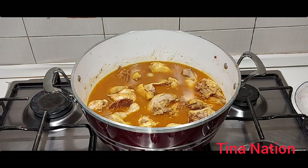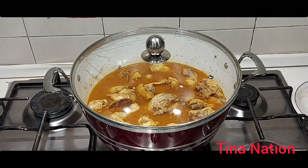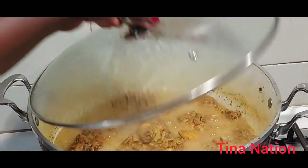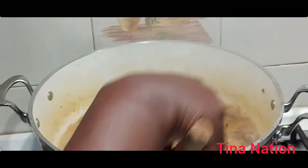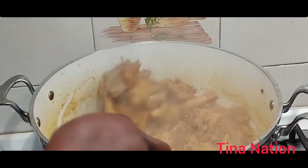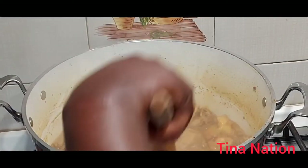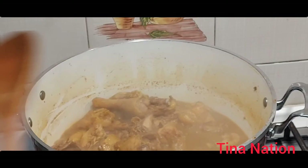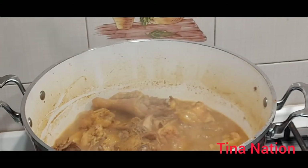I'll cover it up for six minutes — I'll be right back, stay tuned guys! After six minutes, let's check it out. The chicken is still very hard, so what I'm going to do now is add more water so that the chicken will be well cooked.